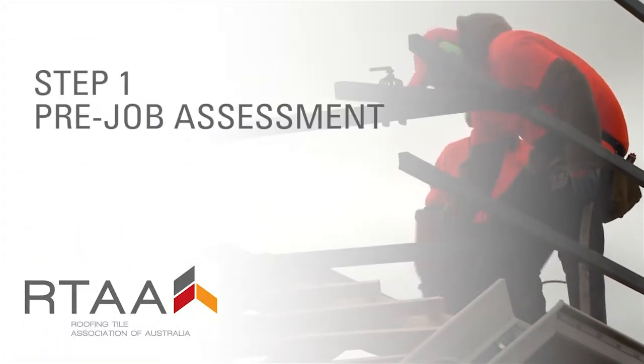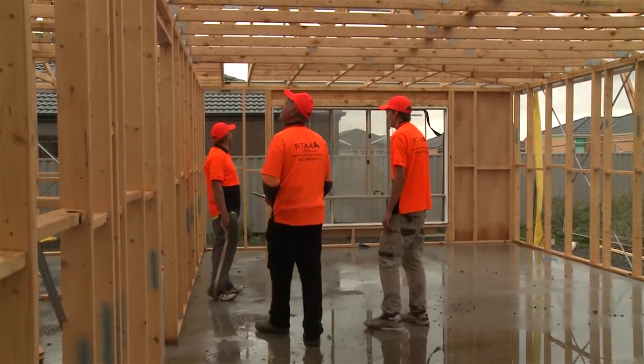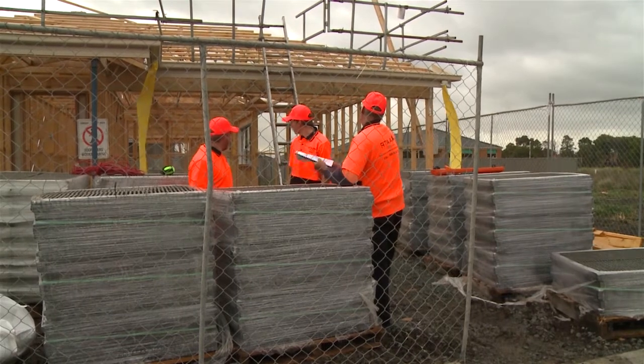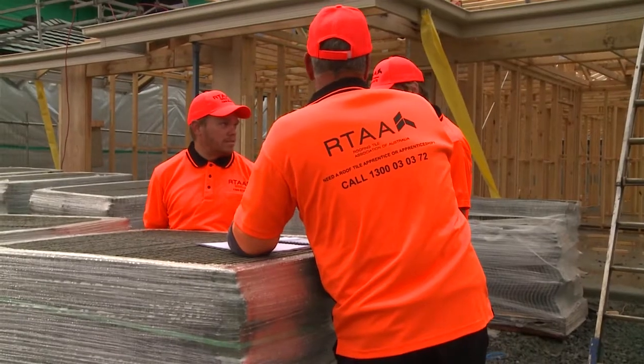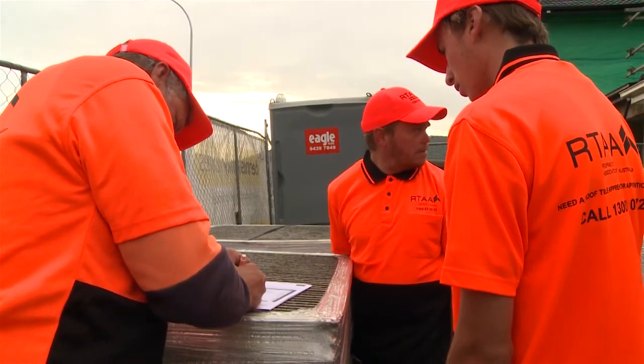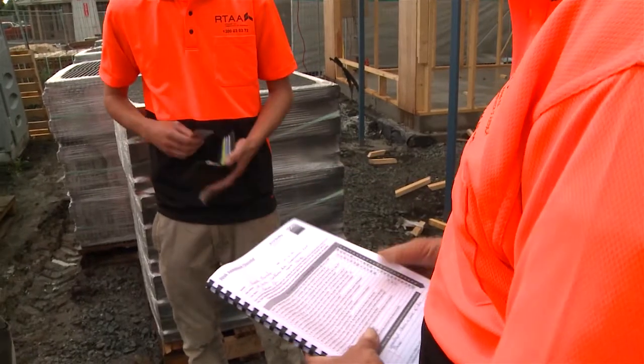Step one: pre-job assessment. As they say, preparation and pre-starts prevent pretty poor performance. A key part of starting any job, large or small, is to go through a thorough pre-start process. As part of the pre-start, check in with your supervisor and make sure your crew are qualified, trained and competent in the use of the power tools they will be working with that day.